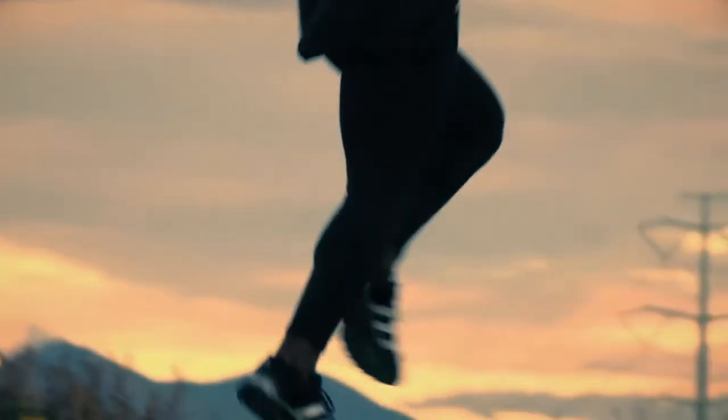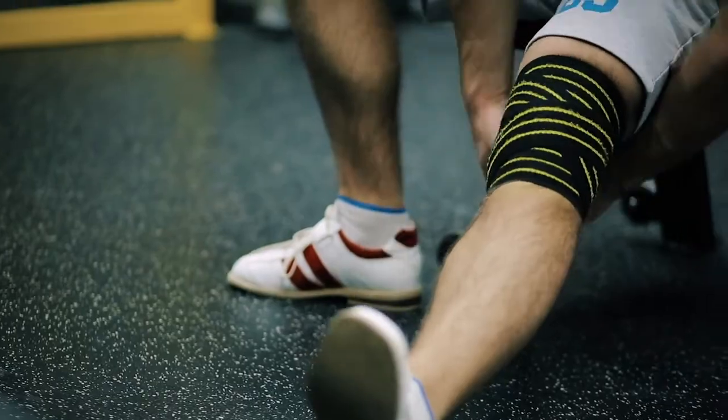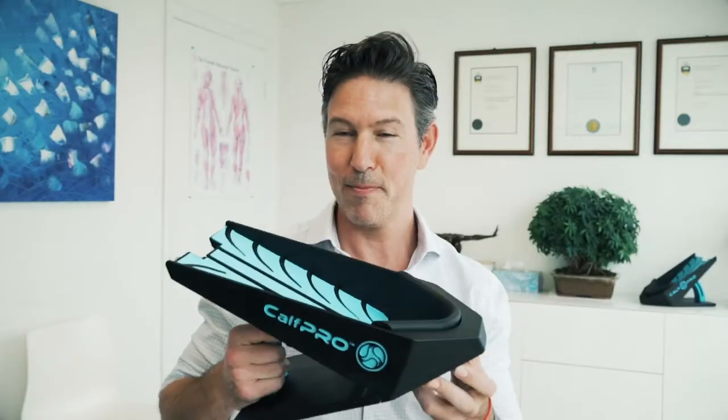It's never been harder to find the time to adequately stretch and maintain your physical fitness, and when pain strikes, the hope of an active lifestyle can be lost. Introducing the Calf Pro, a calf stretching tool that relieves pain in tight and tired legs while lengthening the calf to make your feet feel lighter and your legs and your body move easier.